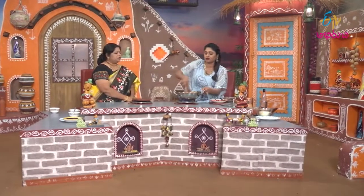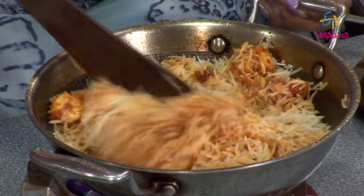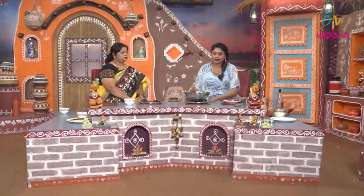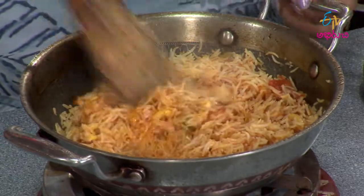We already have salt in the mix. We will add salt to the marination. We will add some salt. We will add spring onion.